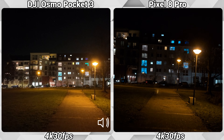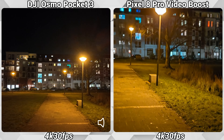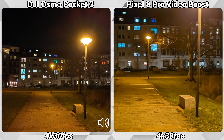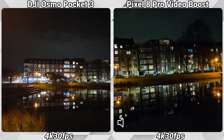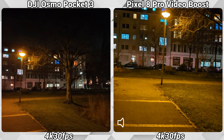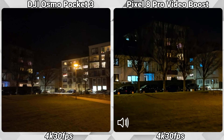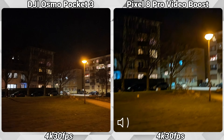Just some more footage now in 4K with the DJI mic still connected. Unfortunately you can't really change many settings while using Video Boost, but I do hope it will really boost the video the way it was shown in the presentation back in October. Let's find out together later.